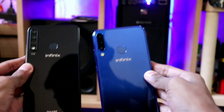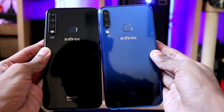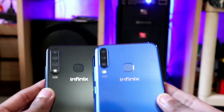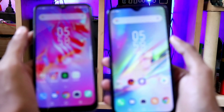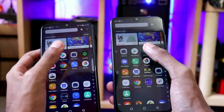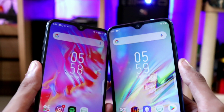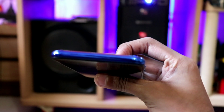Now let's talk about the build quality and physical overview. This phone looks very similar to the Infinix Smart 3 Plus, which I have already reviewed — you can find that playlist via the on-screen button. The display is a 6.2-inch HD+ with 720p resolution — no Full HD — and you can see a water drop notch, similar to the Smart 3 Plus.